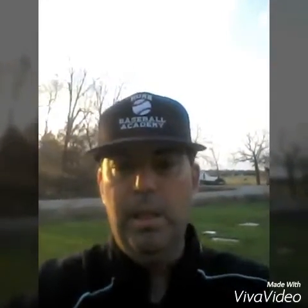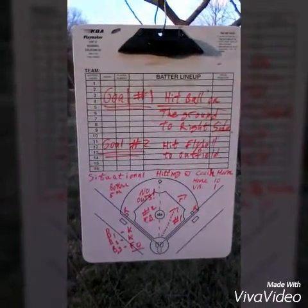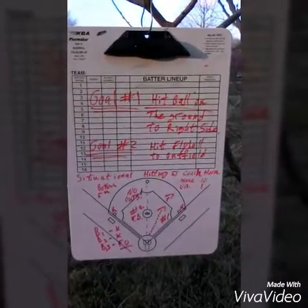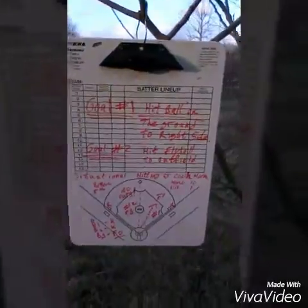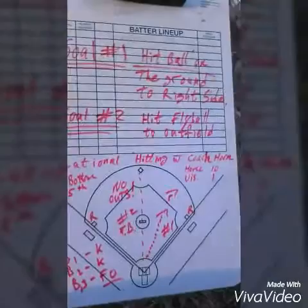We had a team that was playing — home team's ahead 10-1 in the bottom of the fifth inning, no outs. They get their first two runners on base. The first runner makes it all the way to third on a base hit. So we've got first and third, nobody out.